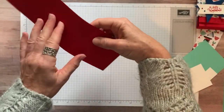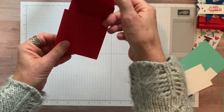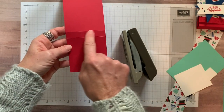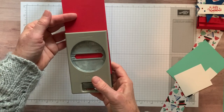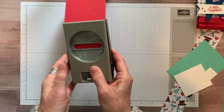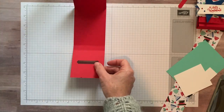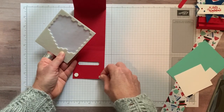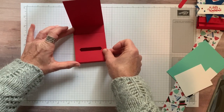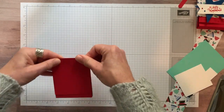Now we are going to fold on each of our score marks. You can see there's a little half inch score right there. What we want to do is grab our classic label punch, and on the bottom that has the two score marks, we're going to slip this classic label punch in all the way, making sure it's centered from side to side. Push that in all the way, make sure there's really not much red cardstock showing on either side, and punch that little baby out. Then we are going to put a couple of dimensionals just on the back of that, and this just kind of folds up to form the little pocket, and then this piece just folds down like that.